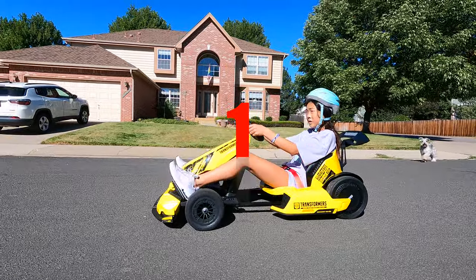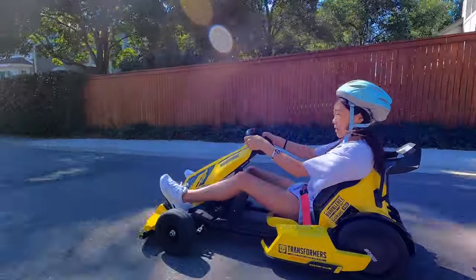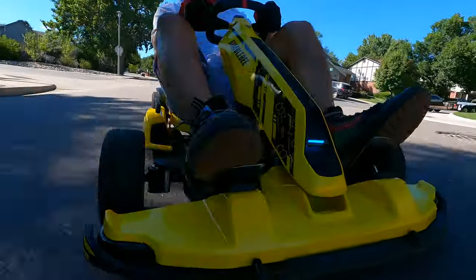Three, two, one, go! Looking for a kid gift that dads will love too? Look no further than this two-in-one transforming go-kart.